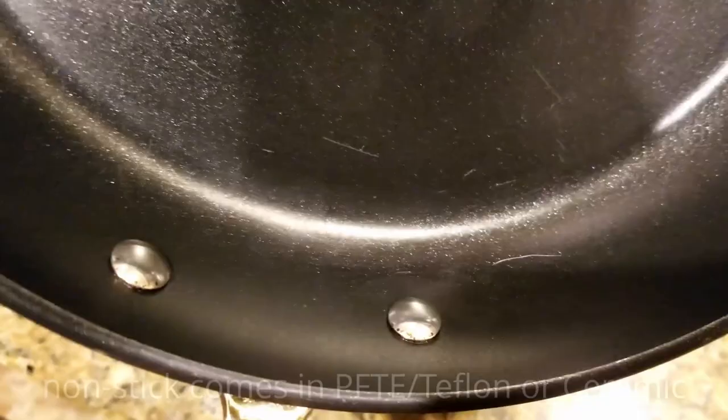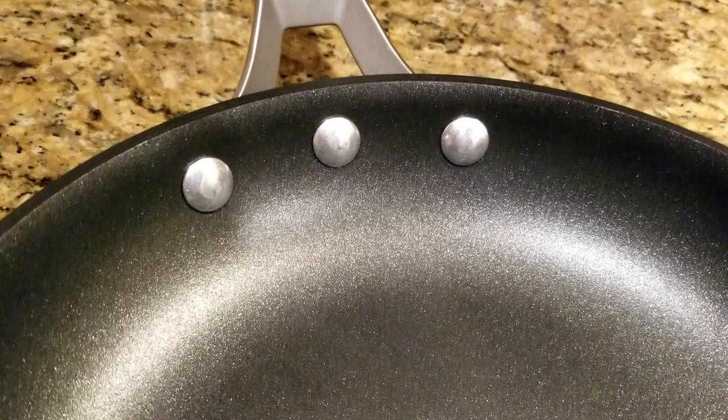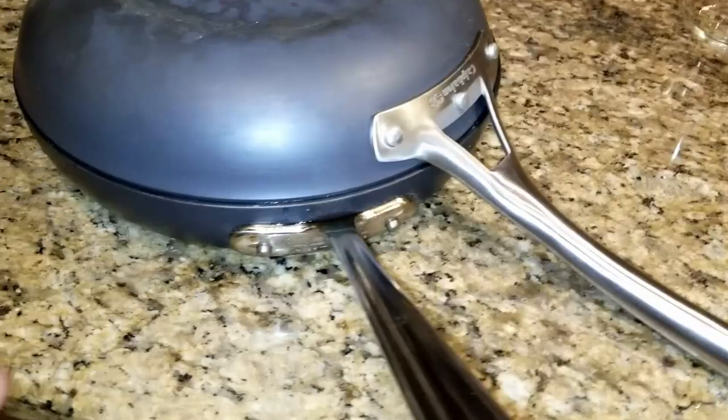Hard anodized is not non-stick — there seems to be some confusion about that. On non-stick pans, a Teflon or PTFE coating is used to create the non-stick surface. Teflon is a trademark but it's essentially the same thing as PTFE. Non-stick is either Teflon, PTFE, or ceramic. The problem with ceramic is that it's not as good as the Teflon coating or the generic PTFE.